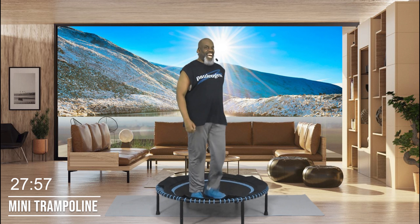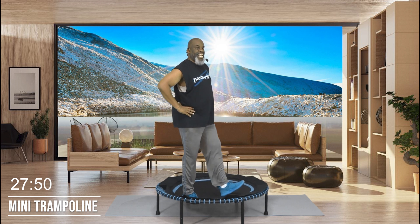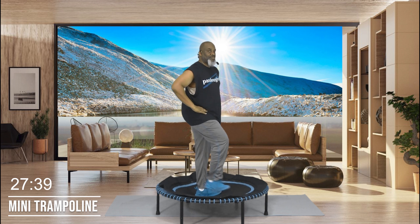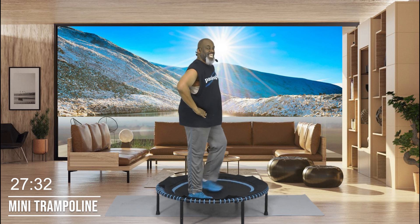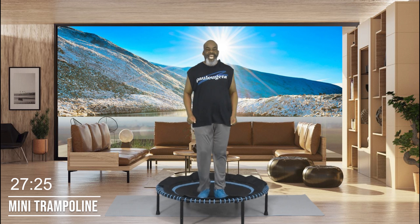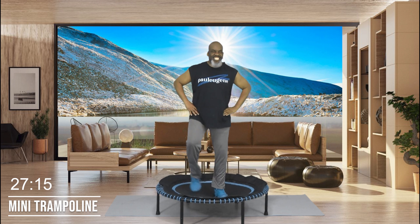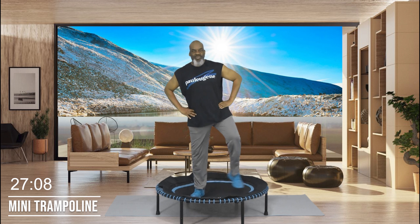I'll slightly turn to the side so you can see the heel press. It goes: heel press, pressing that heel into your mat. Maintain your balance — you don't have to extend the leg out far. Give me four, three, two, one, back to our march. Now we're going to do toe taps out to the side — just tapping side to side. Give me four, three, two, one, and march.